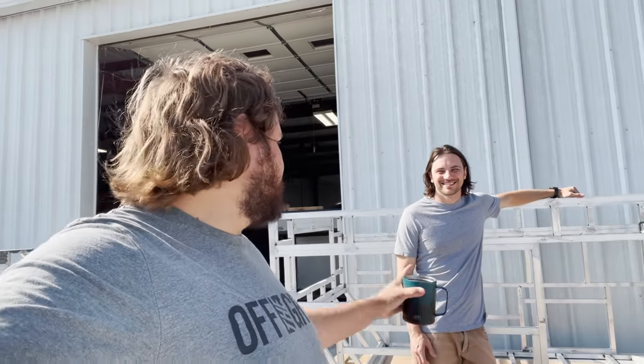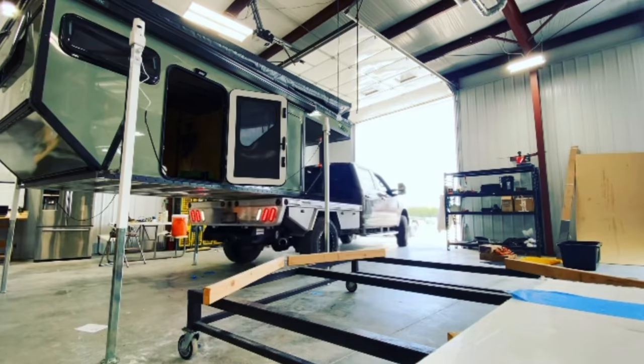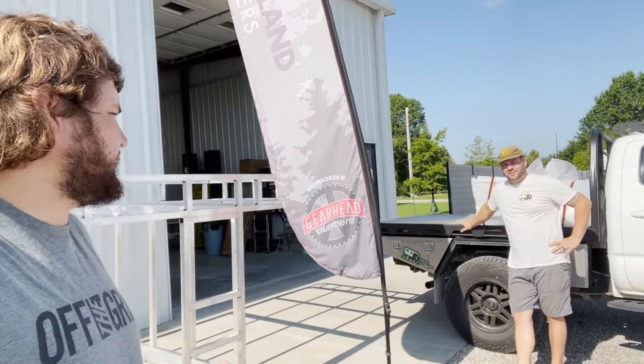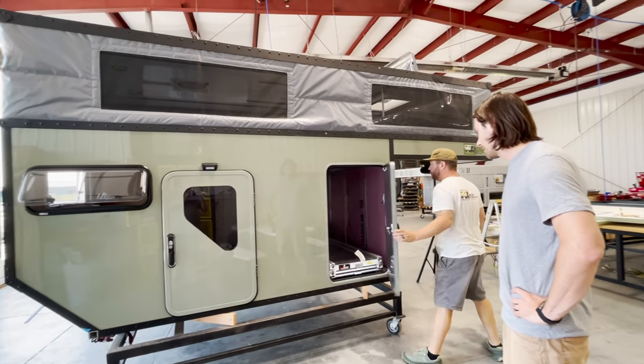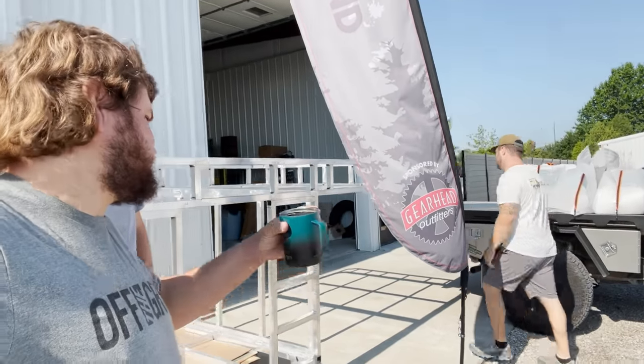We're here at Bison Overland with my new friend Dustin — he's got a super sweet garage camper. It's probably my favorite of the Bison campers today, and Drew, the owner of Bison, had a little thing or two to do with that. We just wanted to show you guys and talk a little bit about what you're using it for. It's built 100% around you, and the garage is a big feature. Let's go check it out!